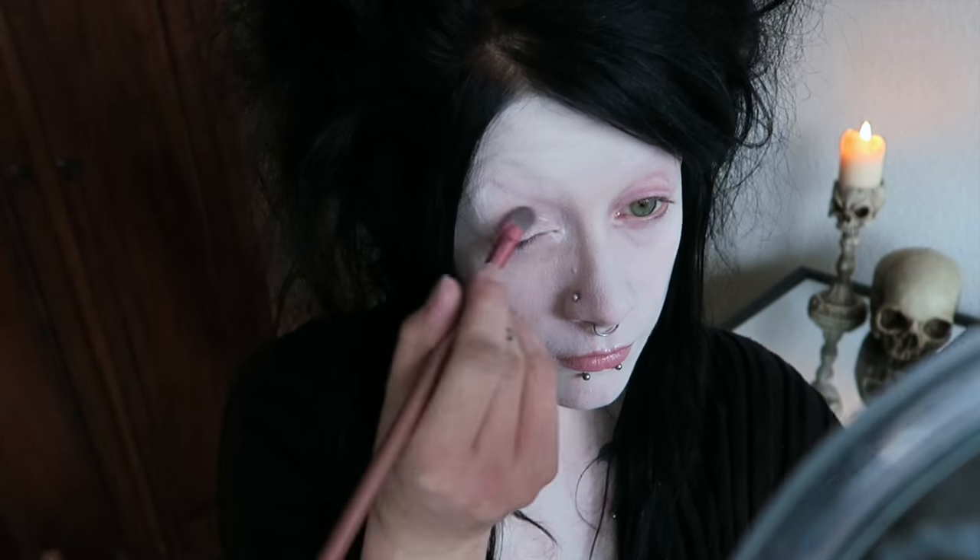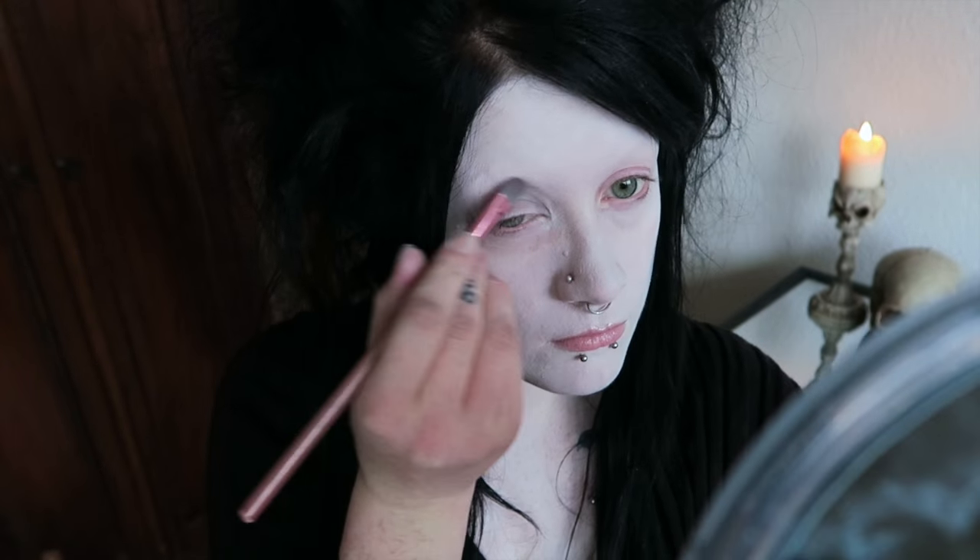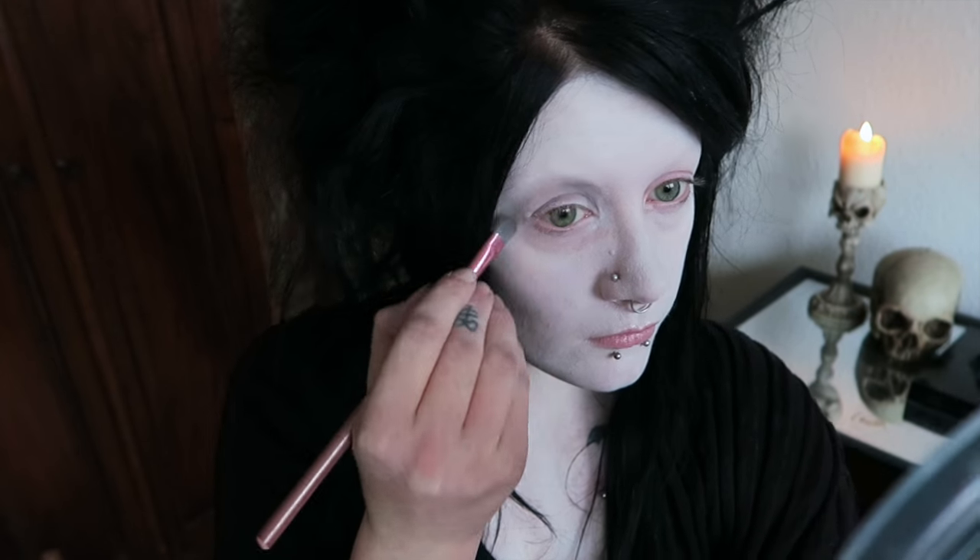First I'm filling in the hollows of my eyes with a grey matte velvet eyeshadow. This one's from Essence, it's called You're the Greyest.